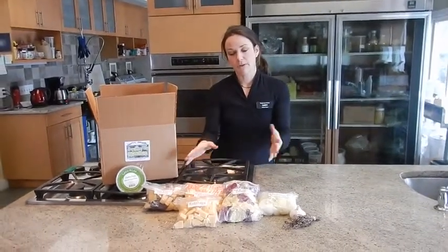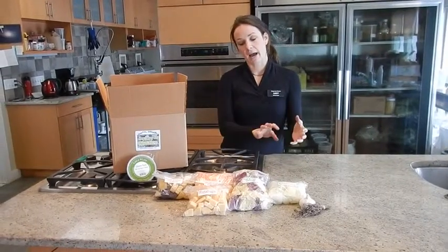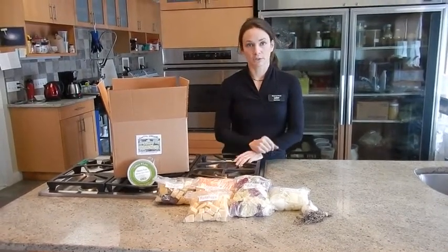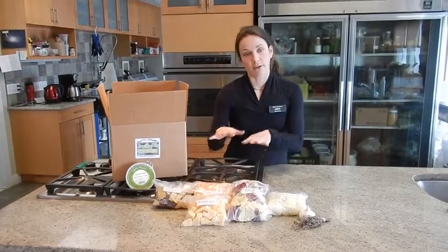There's enough vegetables here for probably two trays of roasting. You want to take all of the vegetables out and put them in their own little bowl, and add a little bit of olive oil, enough to coat them, and a little pinch of salt.